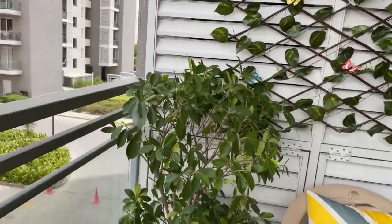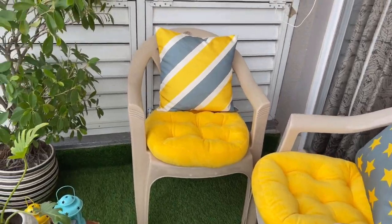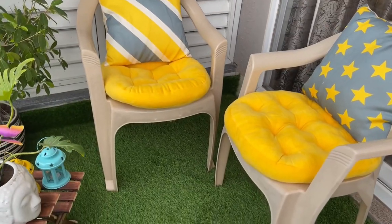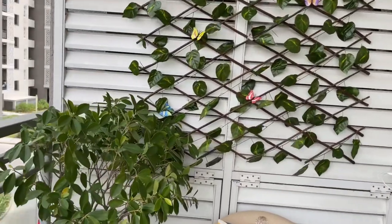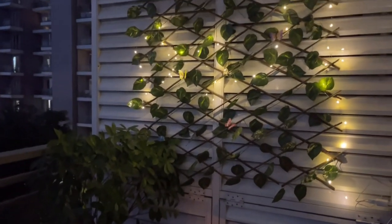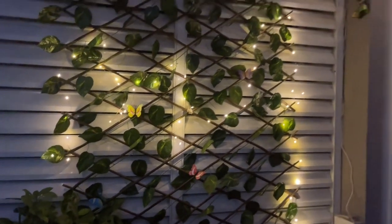Finally, this is my balcony decor — the makeover is complete! The night view of this balcony is very nice. The lighting with the balcony look is very beautiful. I also put LED lights on the fence, and the look is very soothing and beautiful. I am very happy with how this looks. Please tell me in the comments section how you feel about this makeover. I tried to keep it simple and practical.